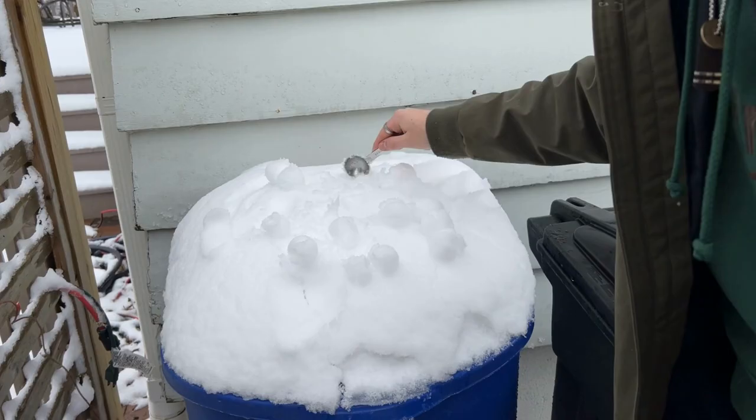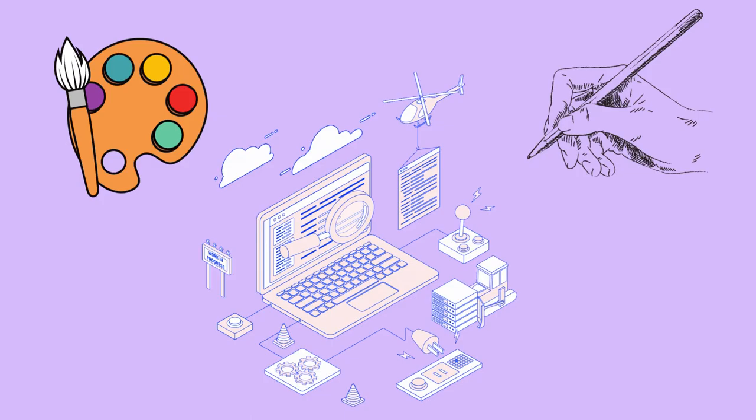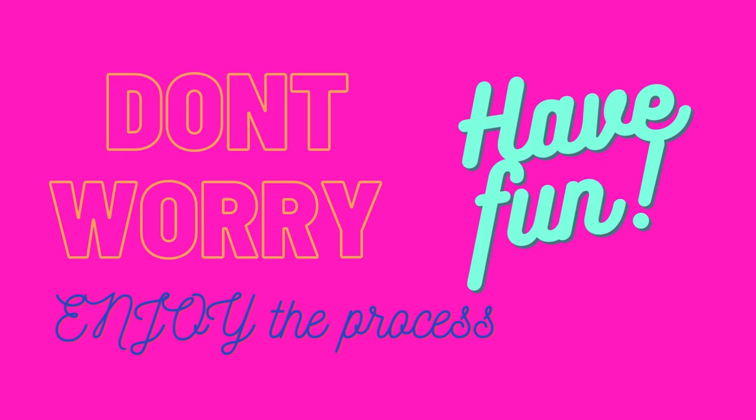One way to release your inner child is to do something creative — whether it's painting, drawing, or building something. Let your imagination run wild and don't worry about the outcome. Just enjoy the process and have fun.